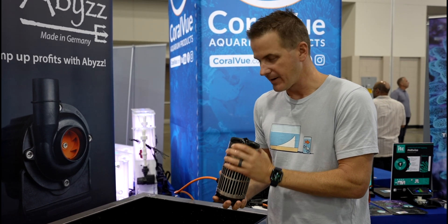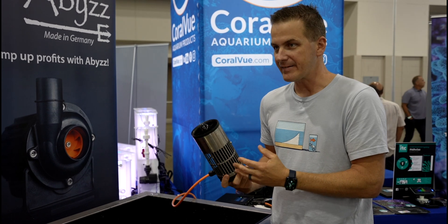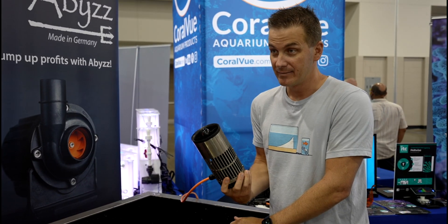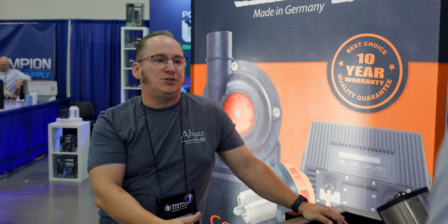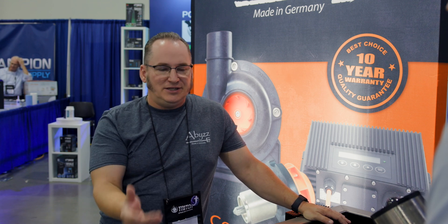It's a monster giving lots of flow with not a lot of power, and it carries the same Abyss reliability — a 10-year warranty. You just have to register it: within four weeks of purchase, send an email with proof of purchase. It doesn't cost anything.